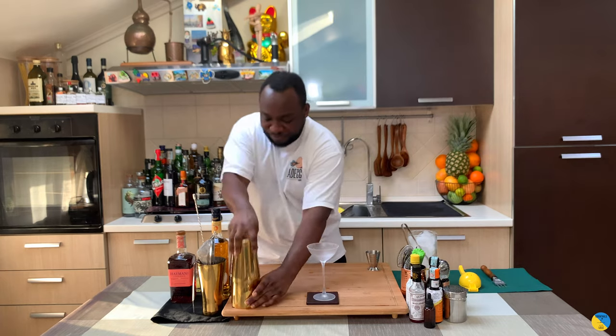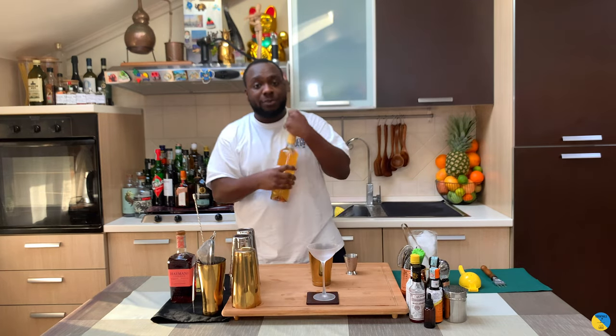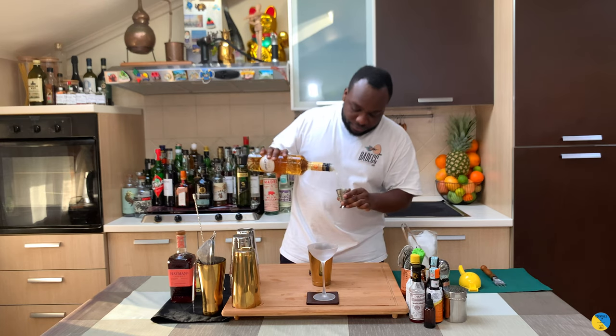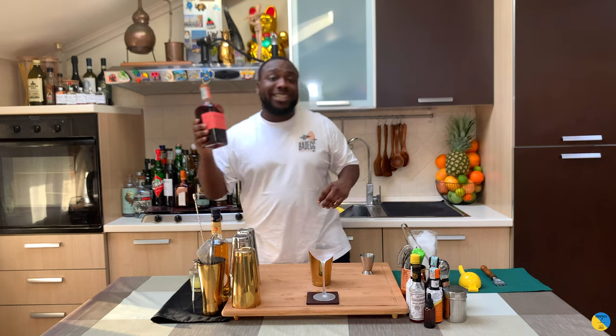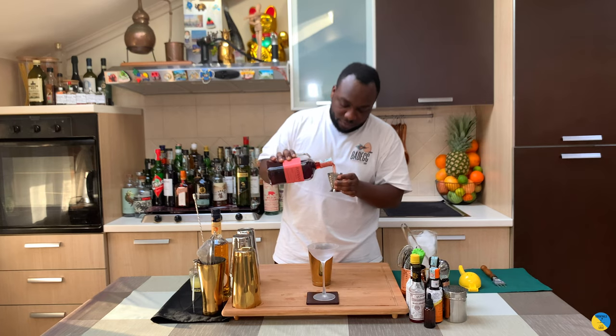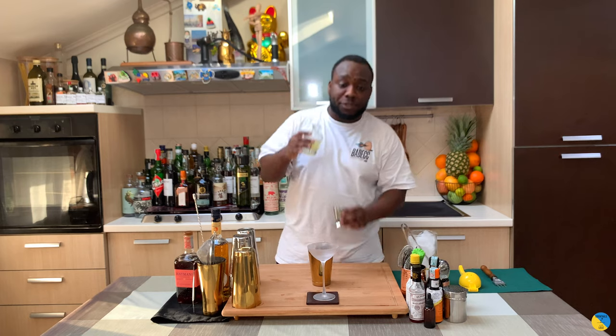Hello guys, welcome to my home bar. My name is Lele and today we're gonna make a Charlie Chaplin — a very easy drink to make. Let's make one together. We're gonna start with 30ml of apricot brandy, then 30ml of sloe gin, and 30ml of lime juice.